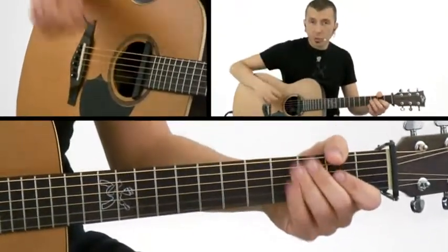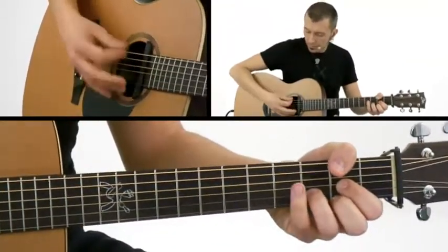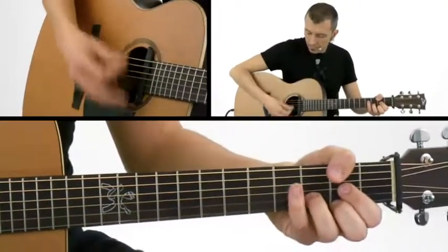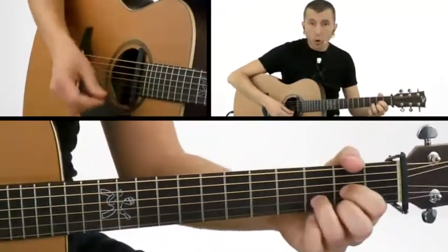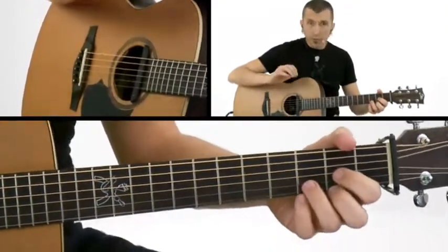This kind of groove has to work without the drums. So if you put the chords that I already explained to you, the groove is like this.